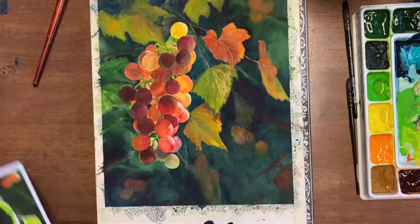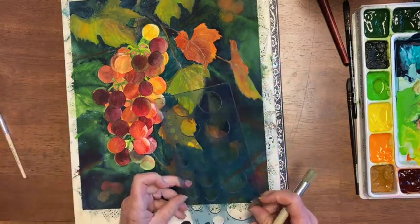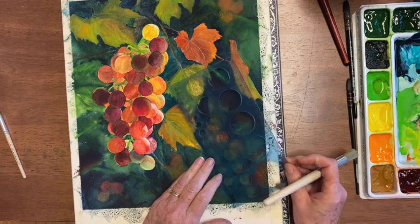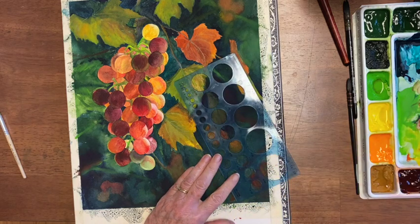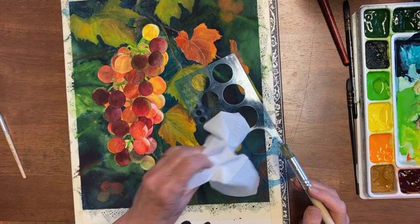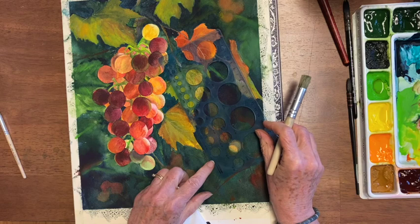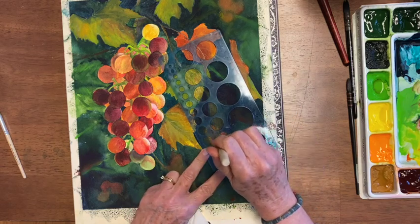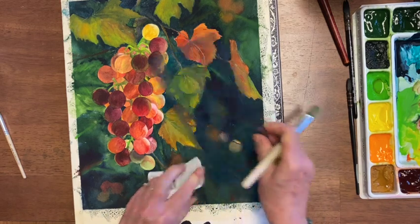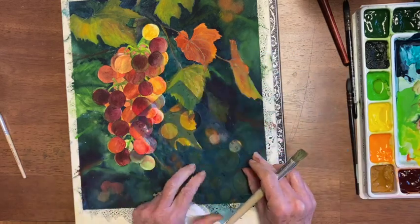I'm going to start doing the bokeh. You just need a stencil brush — sometimes this little one — and then you put these all over where you want them. I'm going to put a few where those grapes were. Get your brush wet, push it into your sponge and just turn it around. Then you have to dry everything. I'm doing them different sizes — grapes are different sizes, and lights shining through the trees are also different sizes. Then I'm going to do some in the green.